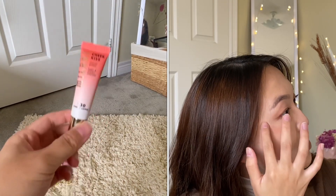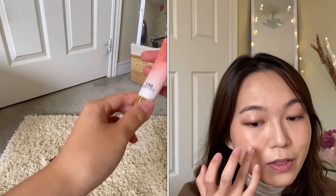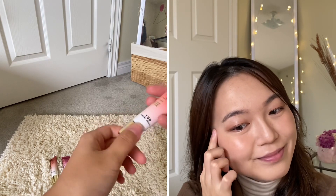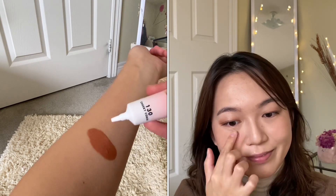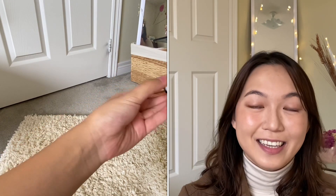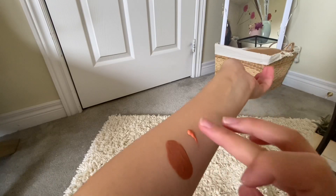The next shade is the 130 Cheeky Coral, which, like the name suggests, is a coral and orange-based blush that adds a pop of color to your cheeks. Compared to the more subtle color of the Nude Flush, this one is slightly brighter, and I think it will be more suitable for the summer and spring seasons.